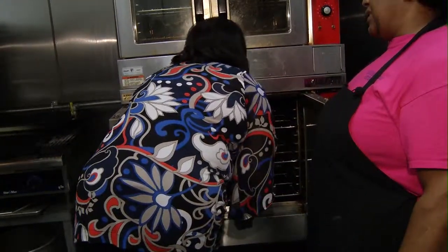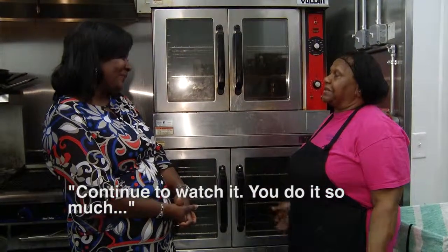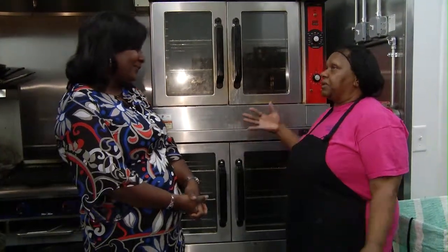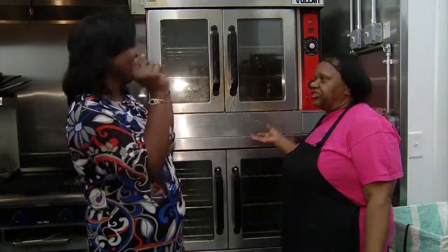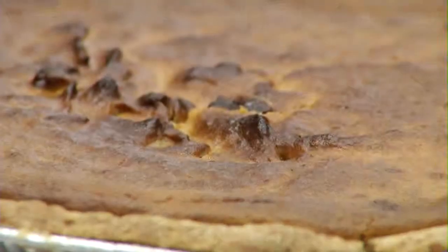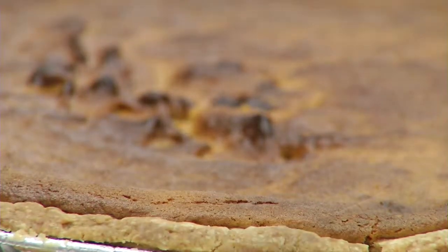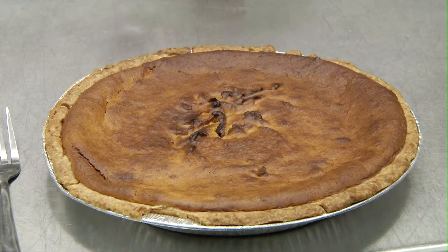For Ms. Mary, knowing when it's done is instinct. Continue to watch it — you do it so much until it's like a light bulb goes off in your head: it's ready. But for us at home, she said to cook on 350 degrees until the filling is firm and no longer shakes a lot, and when the crust is a golden brown.